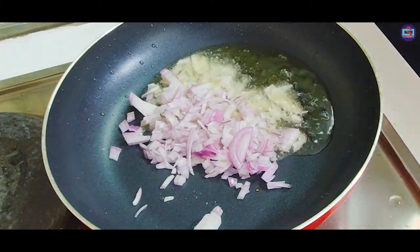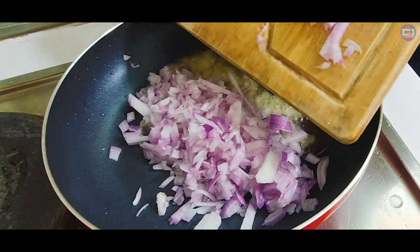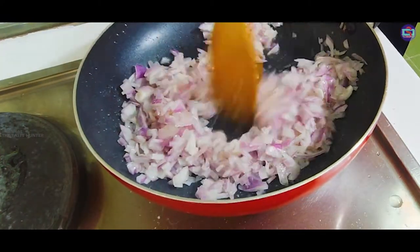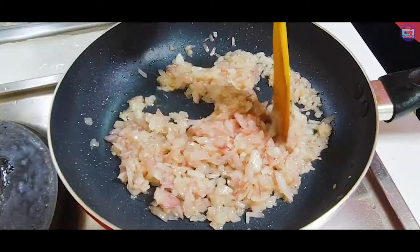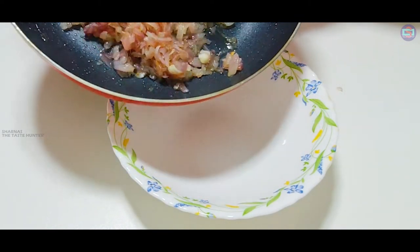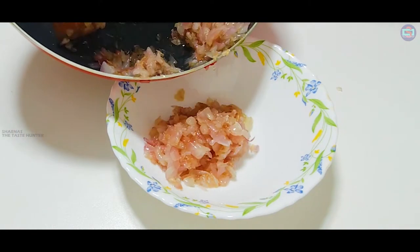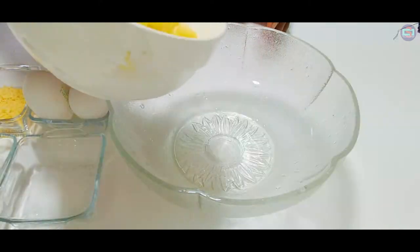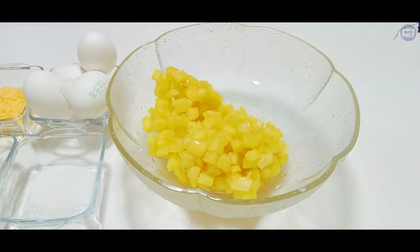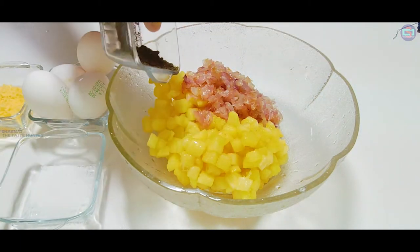We start with the pan. We have to make the sauce. It's a very good sauce. Let's fry the potatoes. We also add 1 teaspoon of garlic.